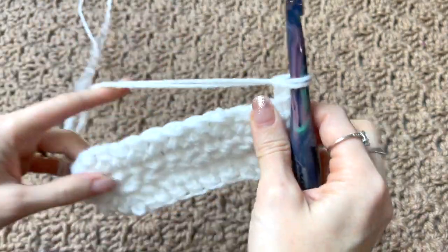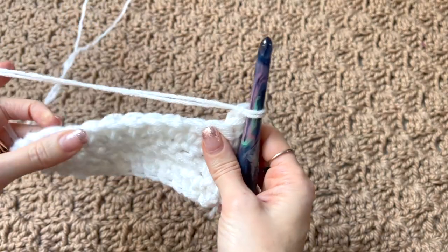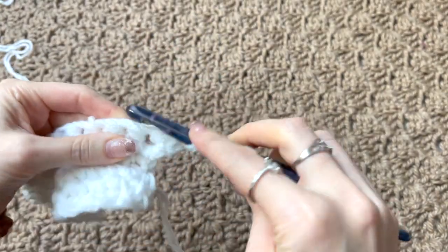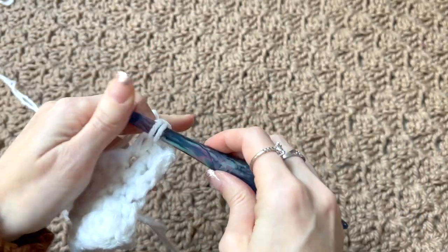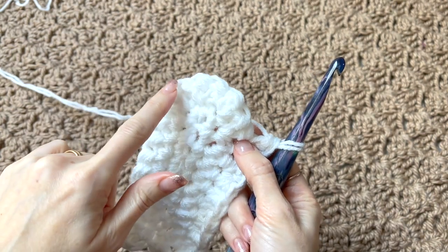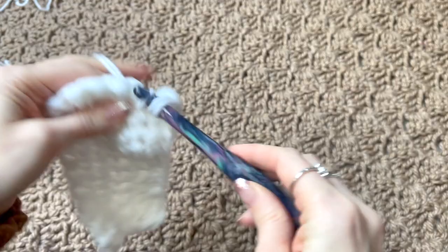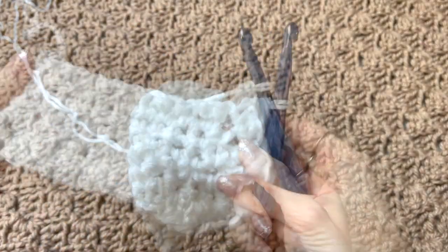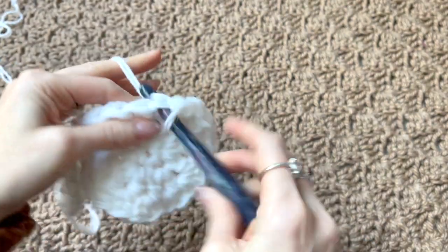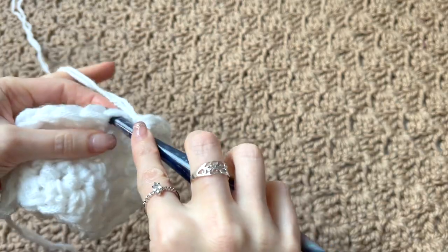For row three, work one extended single crochet in the first stitch and then one in each of the next nine — so ten in total before an increase. Work ten extended single crochets, then in the next six stitches we're going to do increases — so two extended single crochets into each of those six stitches. Then finish with ten extended single crochets along the rest. We'll have increased up to 32 stitches for row three.